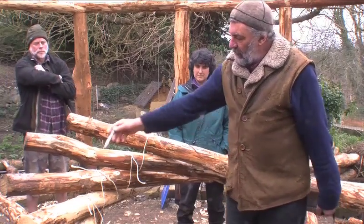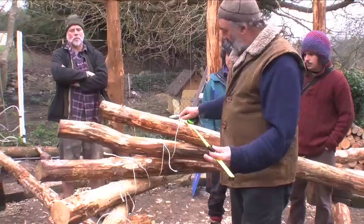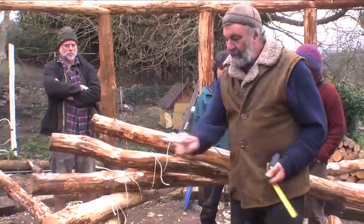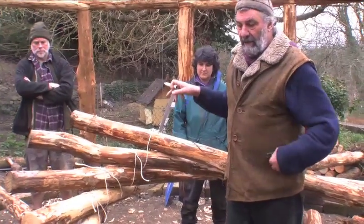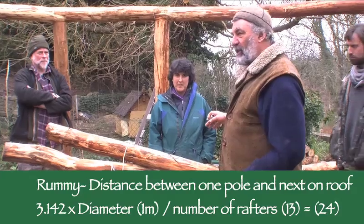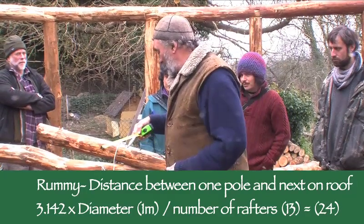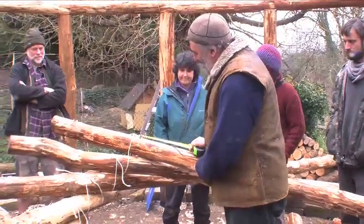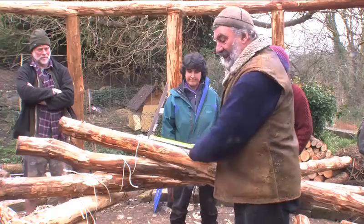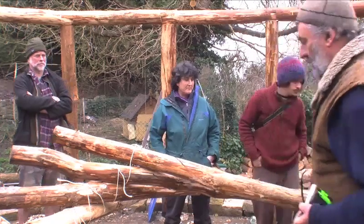Why 24 centimetres? We've determined we want a hole about a metre across. To get the distance between notches, we take the circumference — which is a metre times pi (3.142) — and divide it by the number of rafters. So 3.142 times one metre divided by 13 gives approximately 24 centimetres. This distance is what I call the 'rummy' — the distance between where one pole sits and the next. If that is 24 centimetres in each case, we'll hopefully end up with a nice tidy round circle.